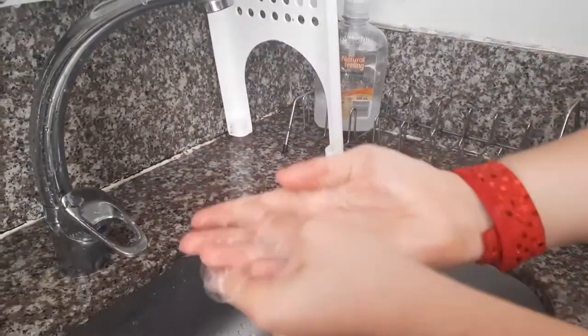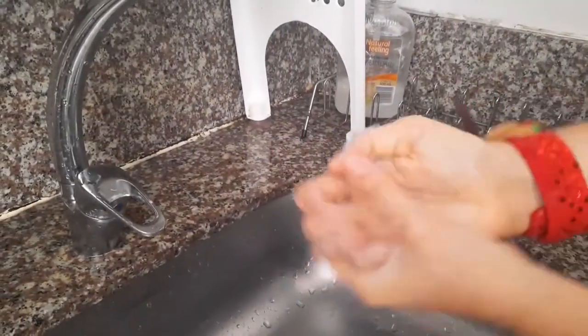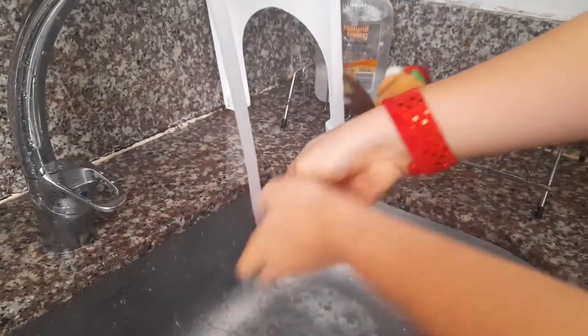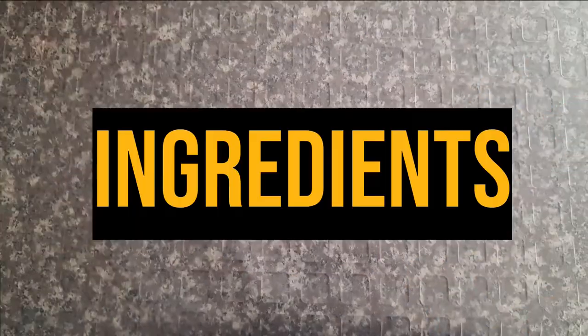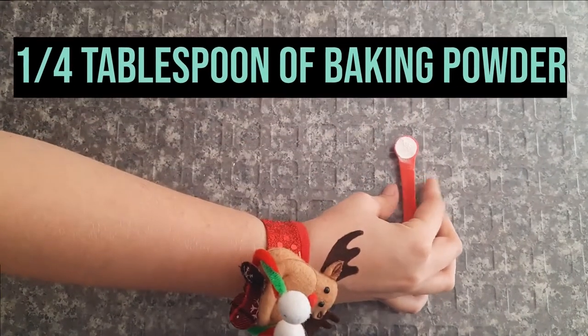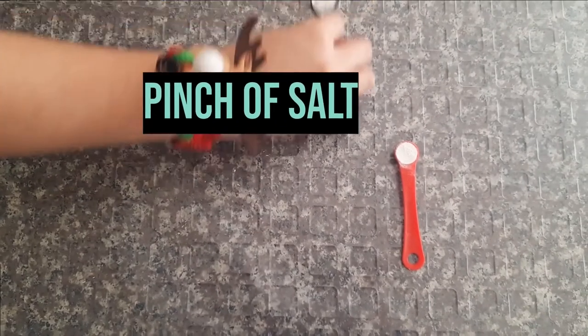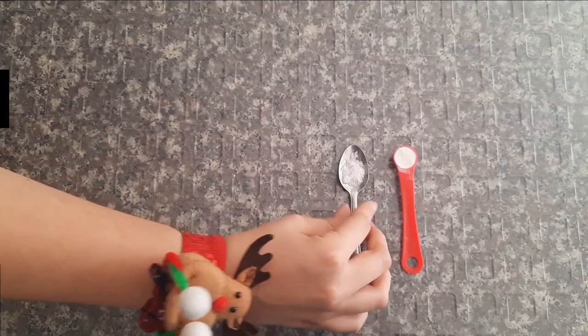Before we start, let's wash our hands. It is important because we are going to cook with our bare hands. Now let's see the ingredients: 1 quarter of a teaspoon of baking powder, a pinch of salt, 3 quarters of a cup of corn starch.